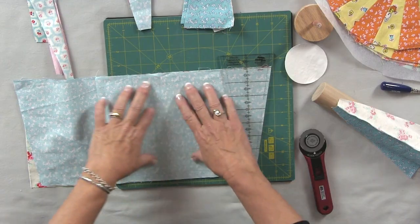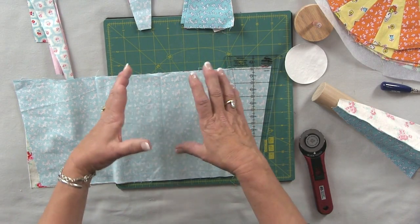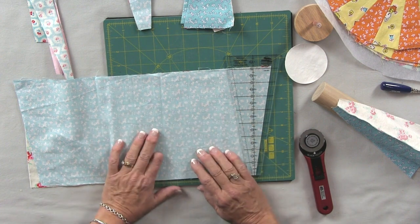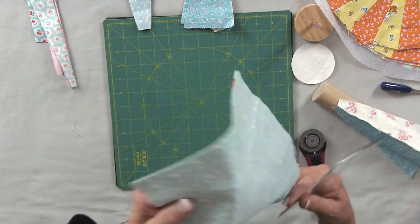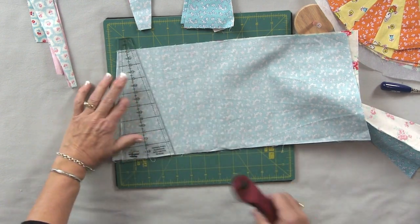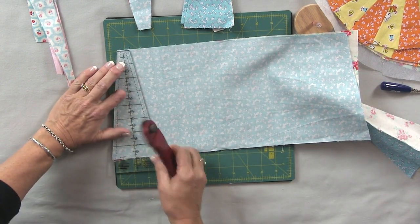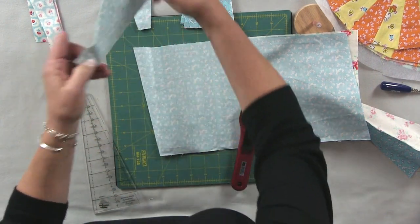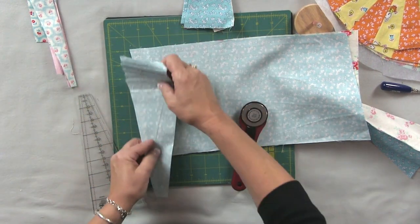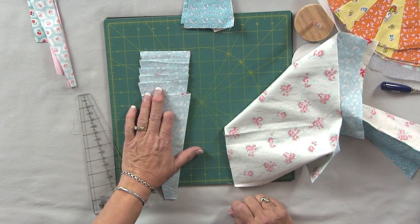Two of the basic Dresden blocks are the ones that have the straight edges and the pointed edges that you can see some behind me. To do the straight edges you start with two strips of fabric your desired size. You put them right sides together and then you're going to cut with the 18-degree Dresden wedge. When you cut these you want to keep them all in a nice stack with the same fabric on top. This makes your sewing a lot easier.